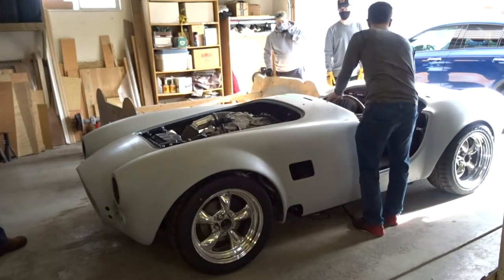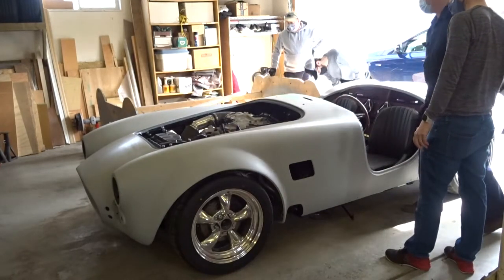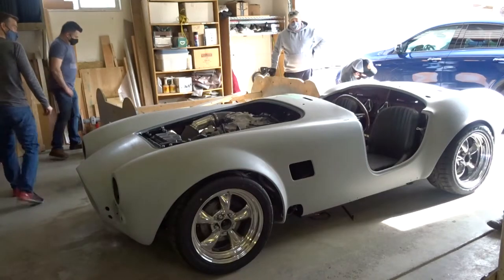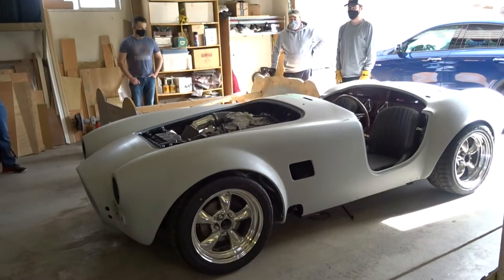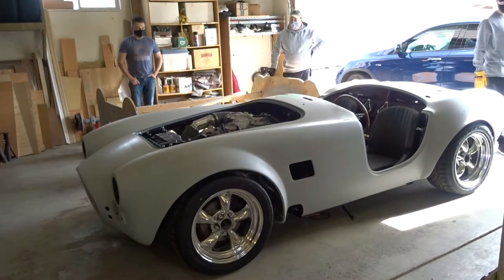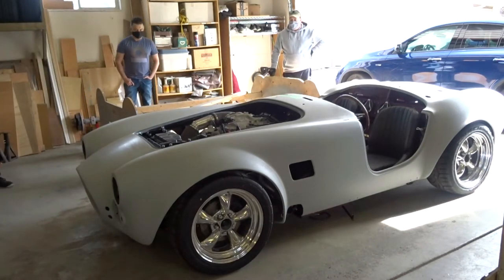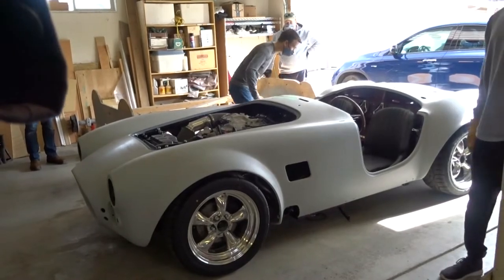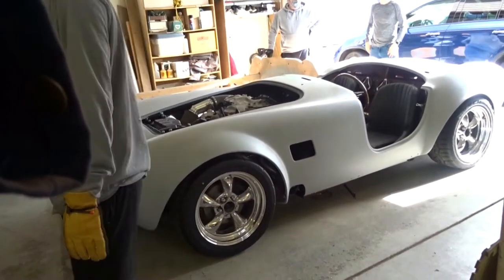And it lines up quite nicely too — I thought this was going to hang over further. That looks nice. It just has such a different character now. It looks like a car — it's not just a frame anymore. That was nice, guys. That was like Staples — easy. I spent longer sitting around having lunch than putting that on.